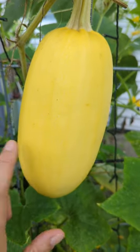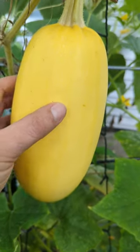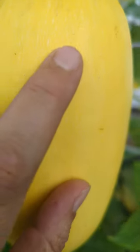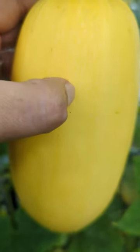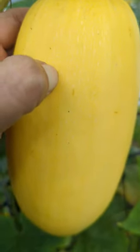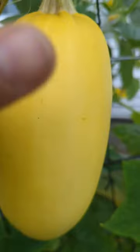Let's talk about spaghetti squash and how you know if it is ready to harvest. You can see there's some white striping in this, and if you go to stick your thumb and it doesn't go all the way through, or your nail doesn't go all the way through, then you know it is ready to harvest.